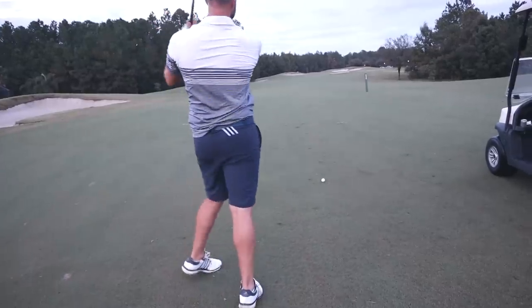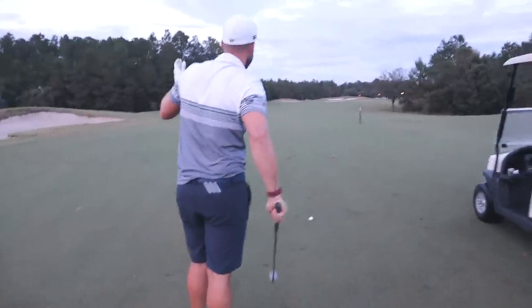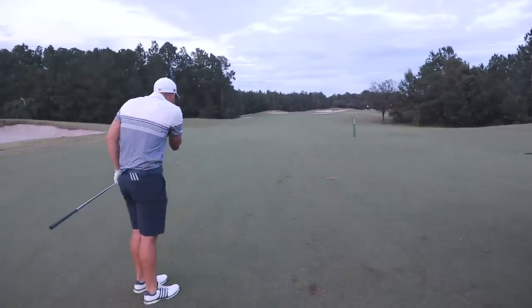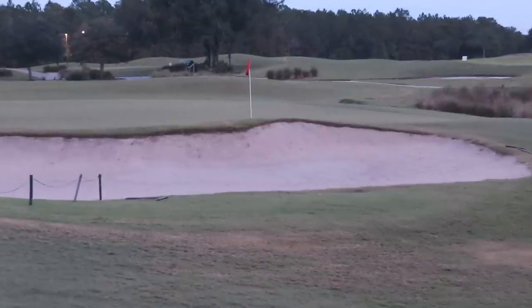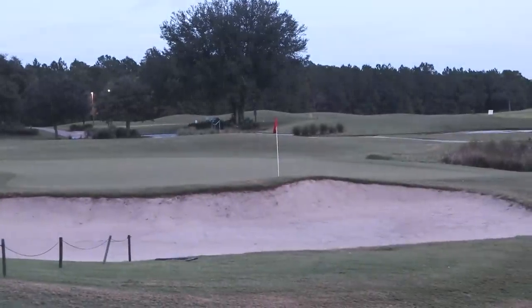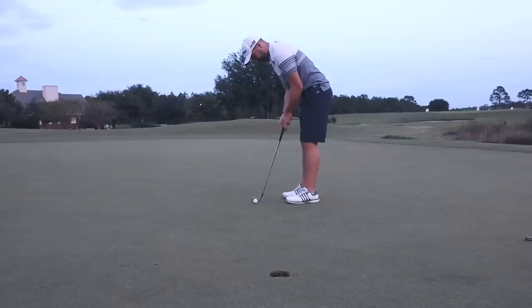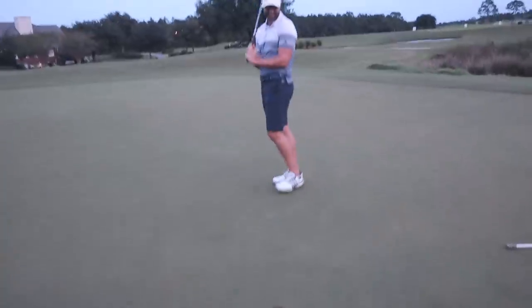260 yards — we can barely see because the group ahead was taking their sweet time. Not in a very good spot — kind of short-sided. Baby blue over the bunker — come on! Oh my gosh, that's so good! We've got about six feet for birdie. I can't believe I broke par with these clubs!